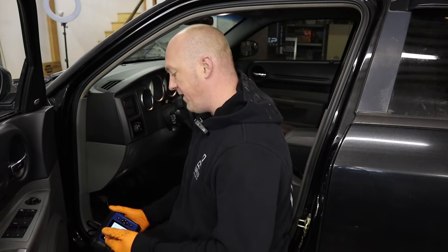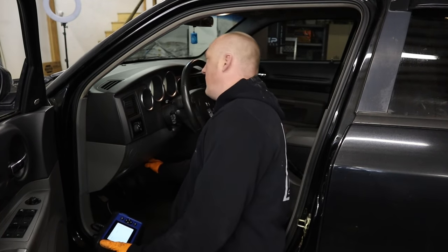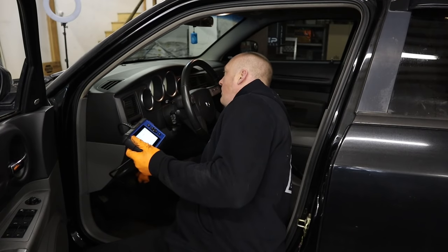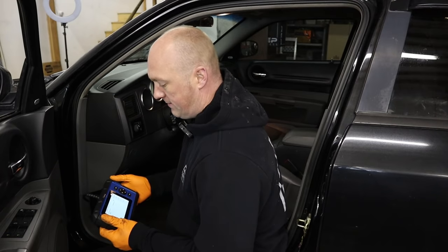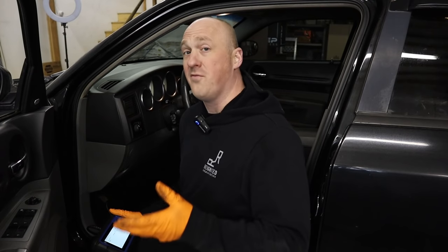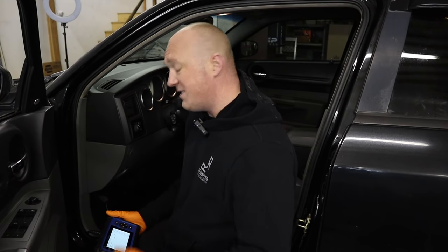We're initially reading 58 PSI here — that's actually pretty surprising while it's cold. At 3,500 RPM we're seeing 75 PSI cold, which is really good. Of course it does make a difference that it's only 49 degrees outside, but 56 PSI at idle is definitely better than I was expecting.